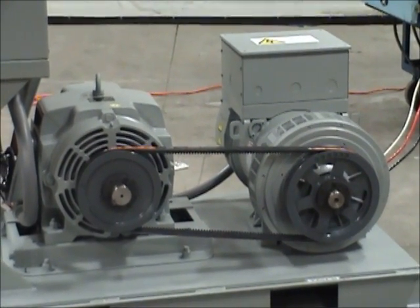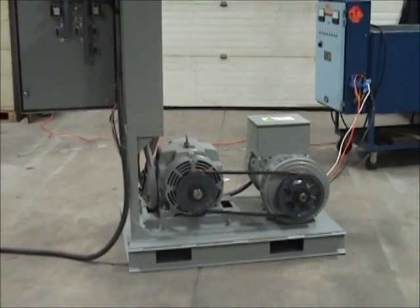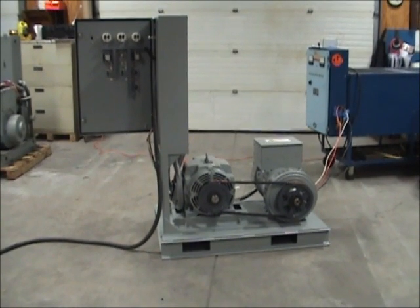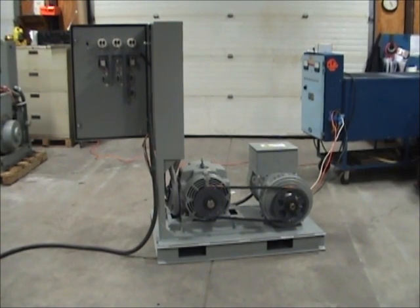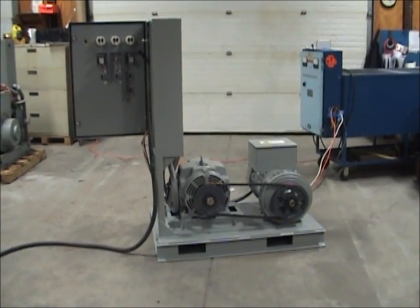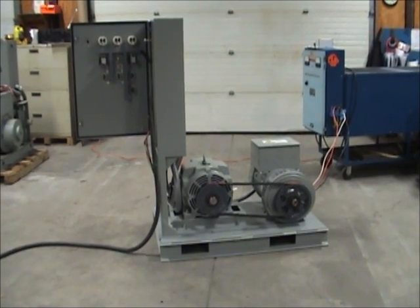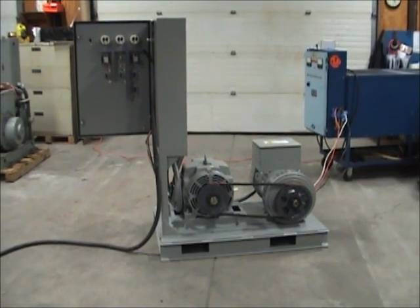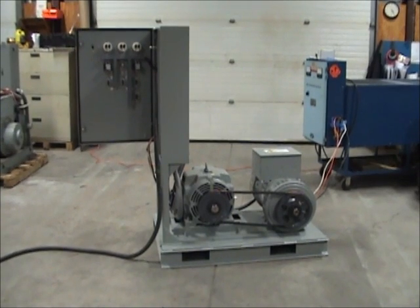It is important to note that our 50SC model system uses a standard induction motor to drive the generator. Standard induction motors are designed with slip, which means that their speed is lower as they are loaded. In most cases, the motor runs at 1800 rpm at no load and approximately 1775 rpm at full load. This change in motor speed means that the generator output frequency will also vary as the system is loaded. For our 50SC model, depending on the capacity selected, the generator output frequency will be 50 Hz plus or minus 1% from no load to full load.